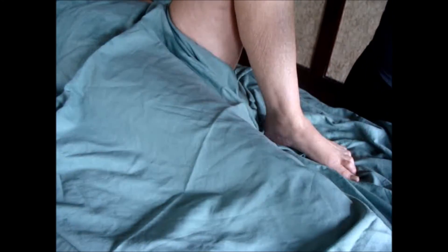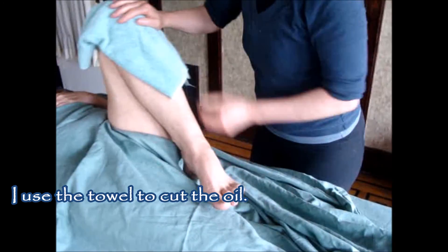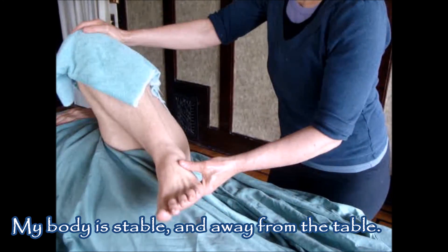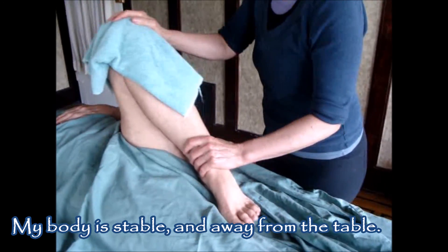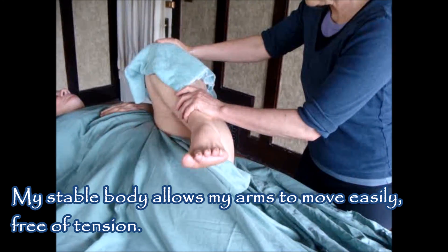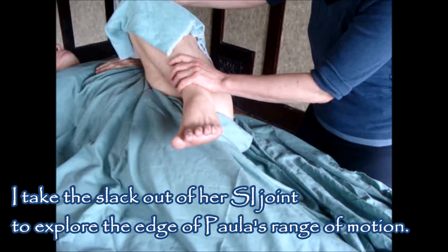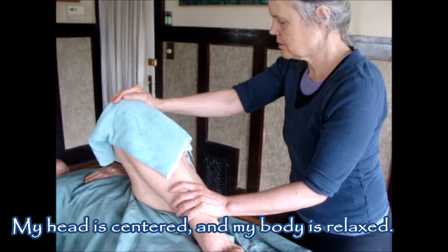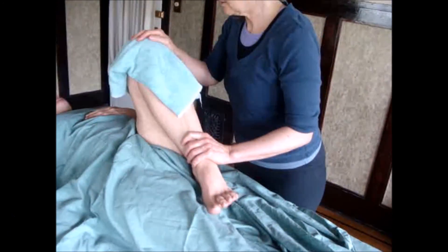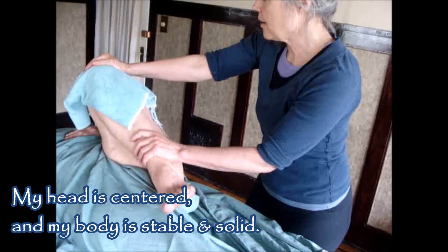The second stretch I call Stir the Soup. I want to make sure she's draped well. I'm taking and moving her femur in a circle right in the ball and socket joint. A small circle just works the ball and socket joint; if I take a bigger circle, I can then include the SI joint. I'm going nice and slowly. Notice how I'm standing up straight and pushing her leg out away from me — staying stable back here, straightening my arm, reaching out of my shoulder socket gives better range of motion.